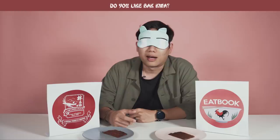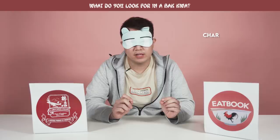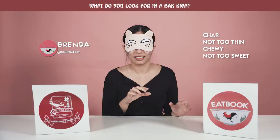I think a Bakwa needs to have that very nice char. When you buy Bakwa, it's not one colour - you see the small black bits, that's what you need. I don't want it to be very thin, and when you bite into it I want a bit of chewiness. I prefer it when it's not so sweet - when the Bakwa taste, the pork taste is more pronounced.